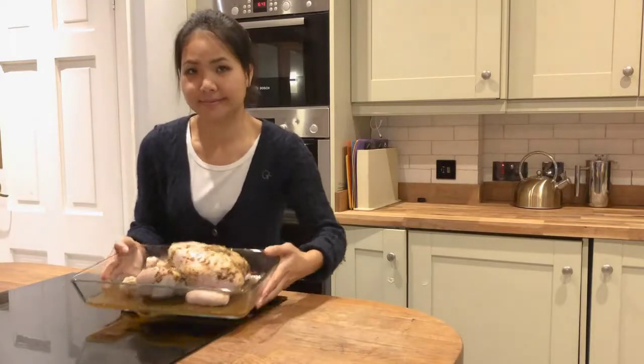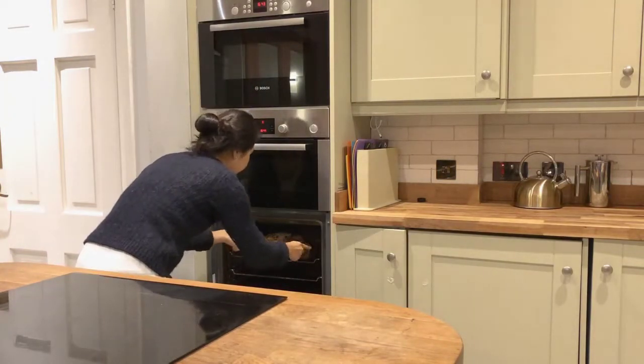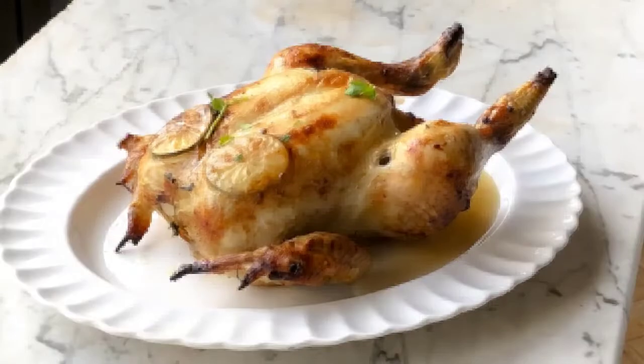Preheat the oven to 175 degrees Celsius and roast the chicken for 20 minutes per pound, plus an additional 15 minutes. Let's see the result for yourself!